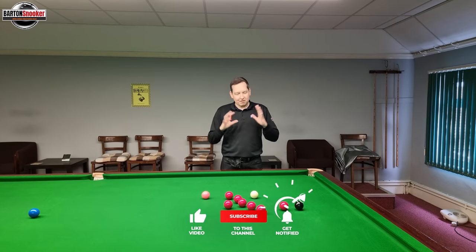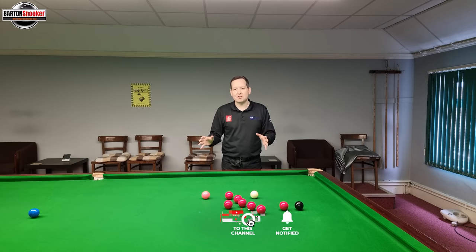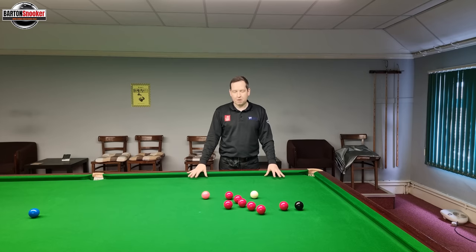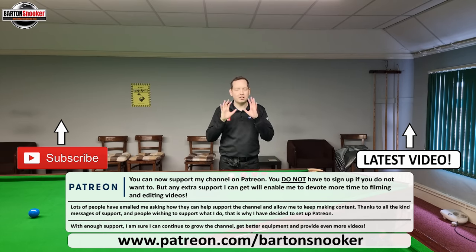So as always everybody, I really hope you found this video useful. Like, comment, subscribe — all the usual stuff. For anyone interested in personal one-to-one coaching sessions, I'm working on this very table all the time helping players improve their game. All my details are in the description box below, so have a look, contact me, and I'd love to help you with your game. Thanks a lot for watching everybody — stay tuned for next week's video.